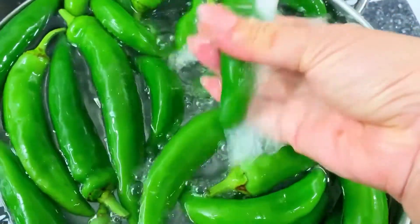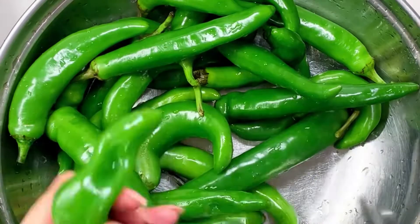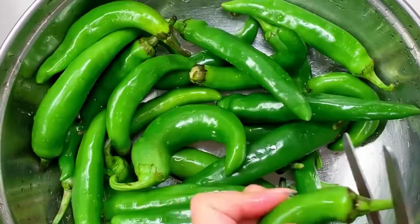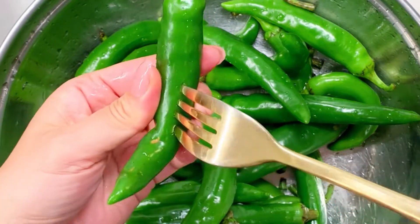After you're done rinsing, take a scissor and we're going to snip most of the stem off, just leaving a tiny bit. Get a fork and you're going to puncture the sides one or two times per pepper.